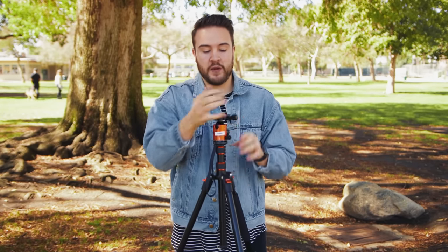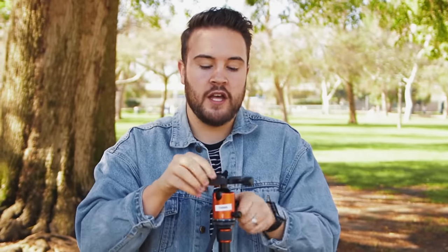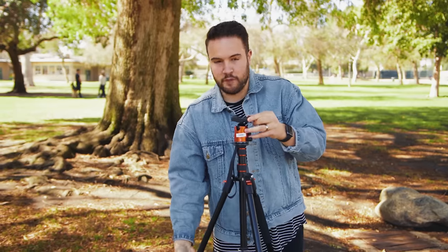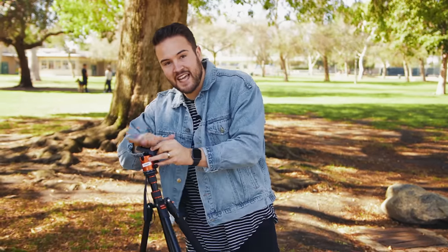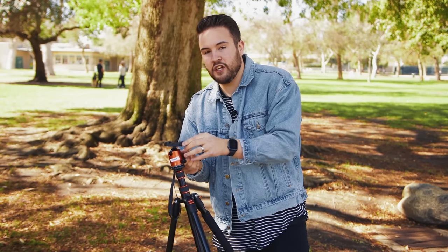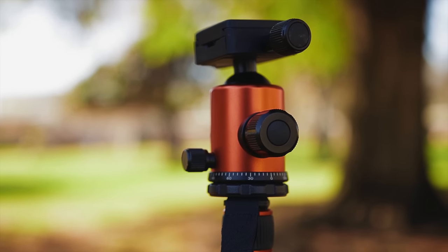Moving on to the top of this tripod, we have what's called a ball head — this little ball right here at the head of the tripod. You can loosen the ball head and move it around to get the perfect level. There's a little bubble right here that lets you know when your camera is level, so even if you're on a hill shooting a video you can get a level shot. You tighten the ball head and you're still going to get a level shot. All the controls here are twist locks — this one is for the ball head.